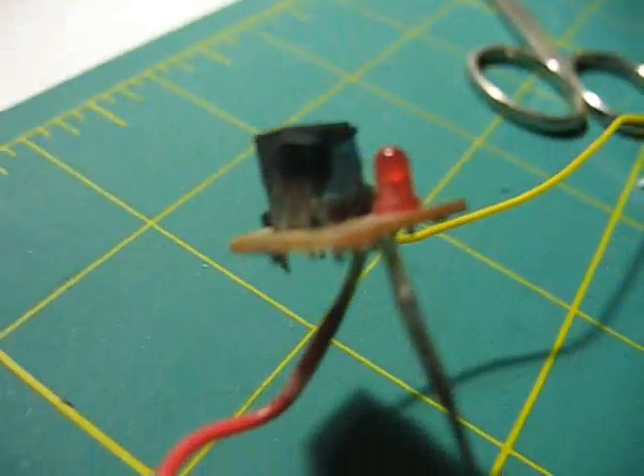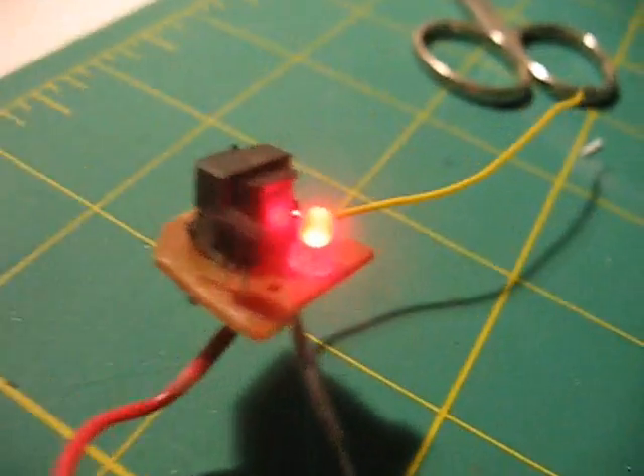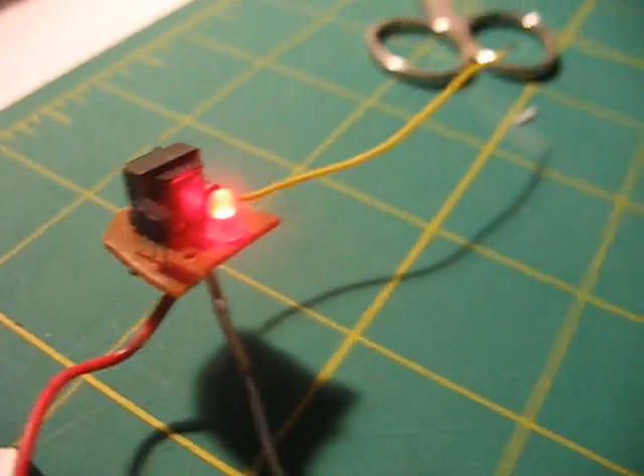Now to make sure that it works, there should still be an LED on it if you cut it out properly. When you flick the switch, the LED turns on — that indicates that it's on and that it works.